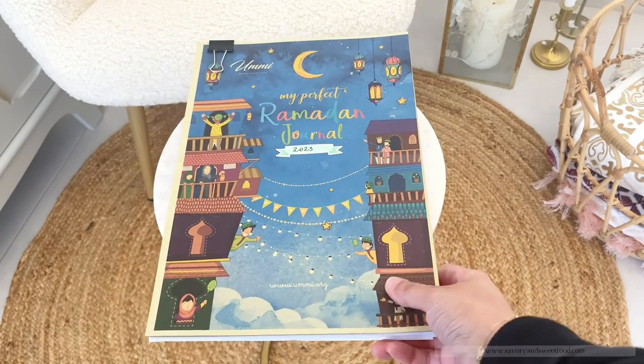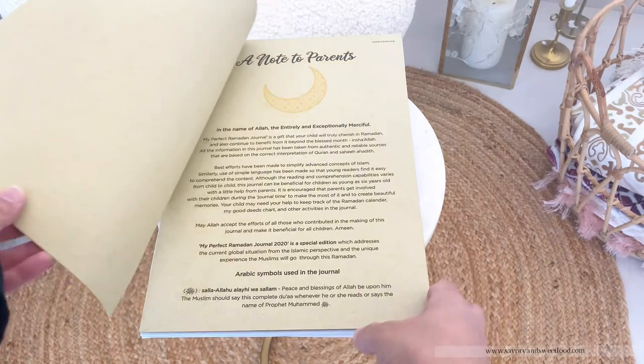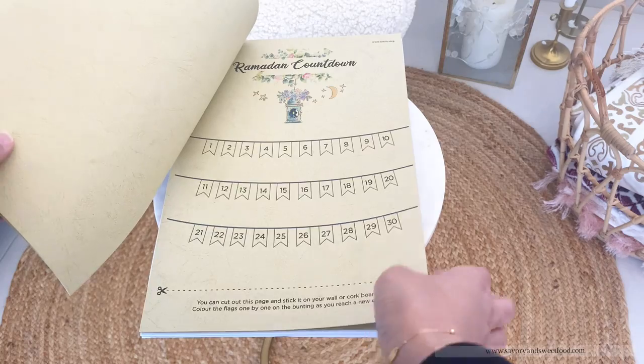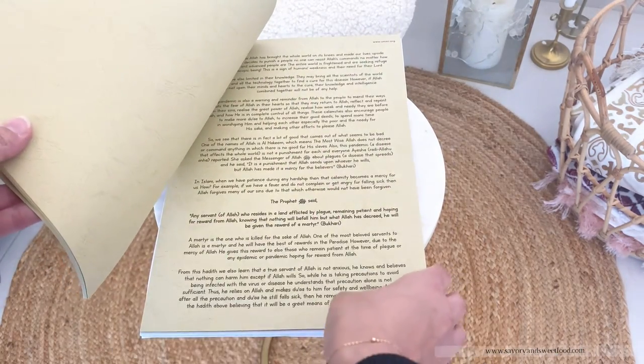This Ramadan journal is perfect for kids aged between 6 and 8 years old. There are lots of activities and information in this one. I printed it out from a website named ummi.org. I kept a copy of this in the gift basket as well.